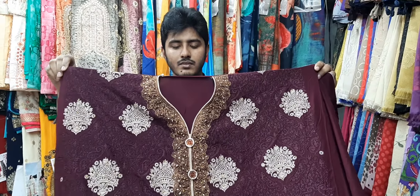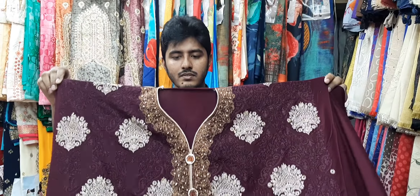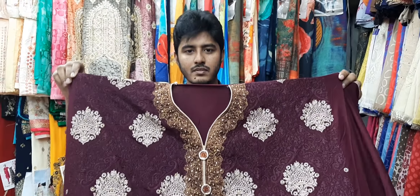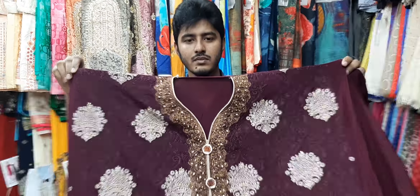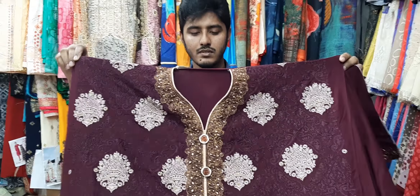Hello everyone. I'm going to show you what I'm going to do with Pingol 3KPZ. I'm going to show you a cotton dress. This is a cotton dress or cotton body. This is the Pakistani design cotton dress.